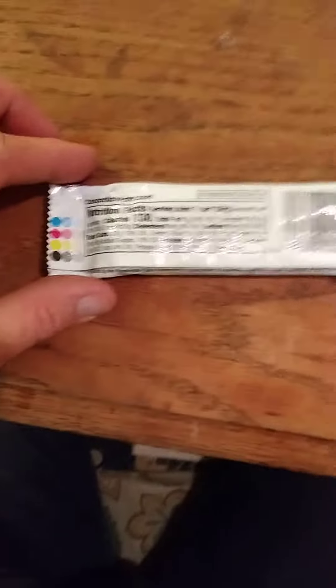Let me show you the nutrition facts and the ingredients. Look at that — looks fairly natural. I like it already.